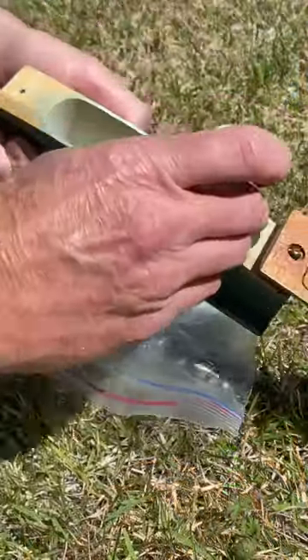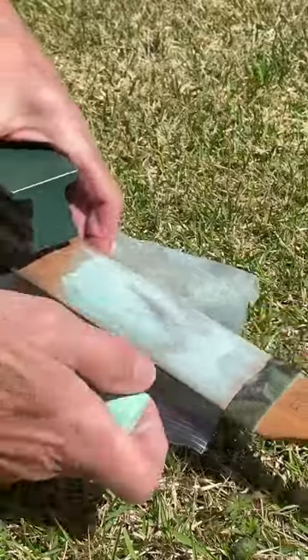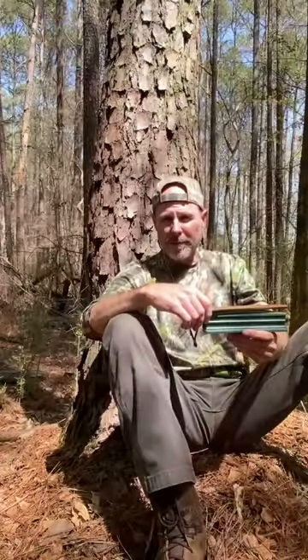Learning how to use a turkey box call is quick and simple. The first thing you need to do is chalk your box really well. There are three basic calls that'll get you started: purring, clucking, and yelping — in no particular order.